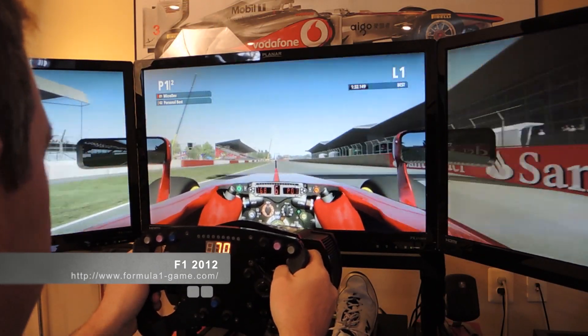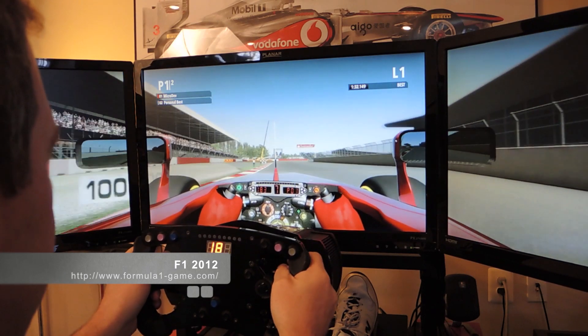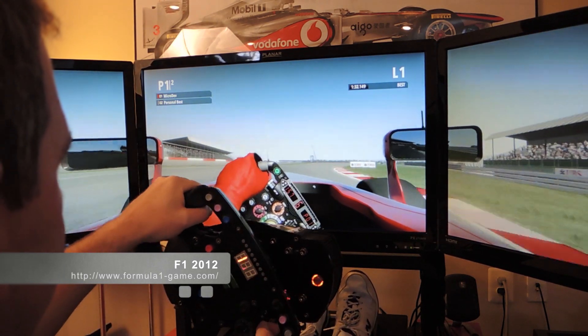Now let's put it all together with a couple of different driving sim examples to give you an idea of how well this works.